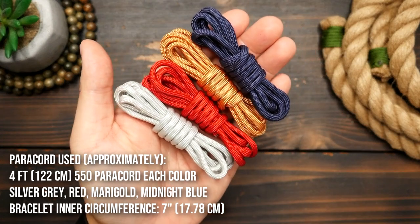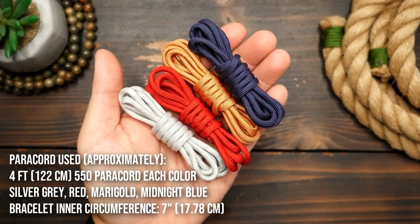I've got my four colors. I'm using silver gray, white, red, marigold, and midnight blue.